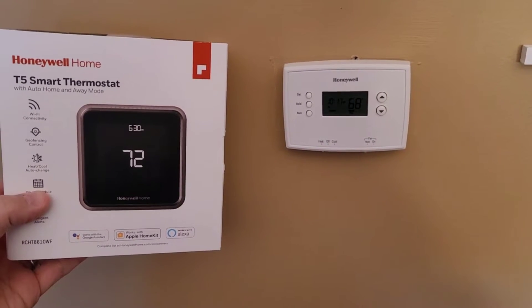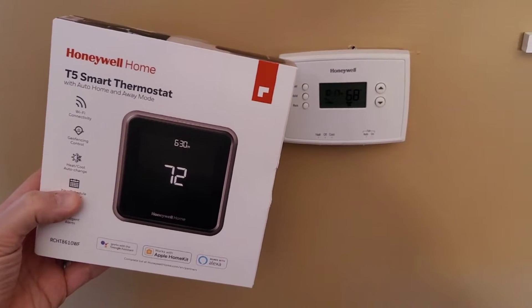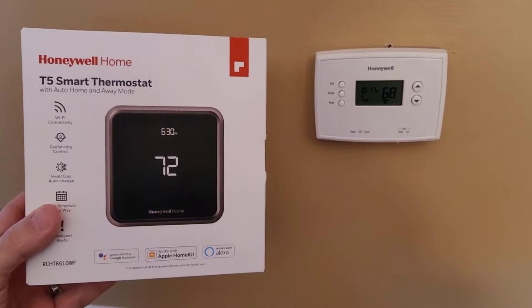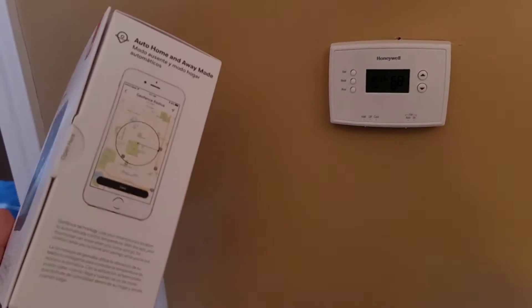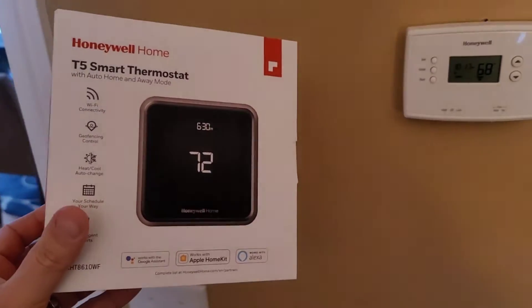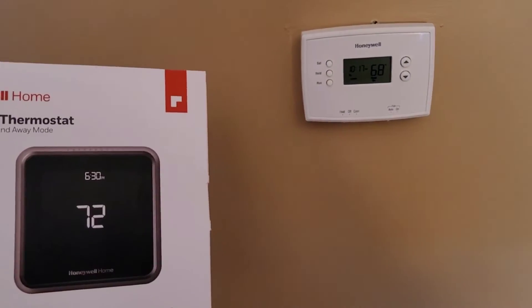Greetings viewers, welcome to my channel. In today's video I'm going to be swapping out my 7-day programmable Honeywell thermostat that runs on batteries and replacing it with a T5 Smart thermostat from Honeywell. This can be controlled with an app, it has Wi-Fi connectivity, and a whole bunch of other cool features.